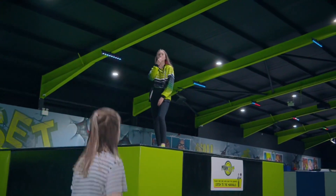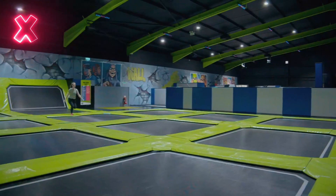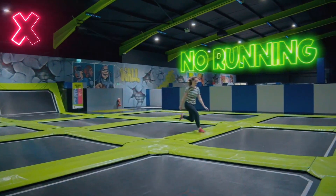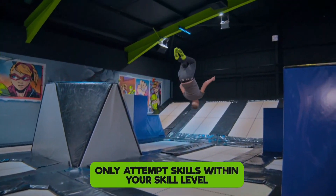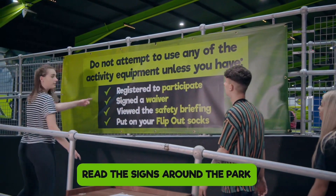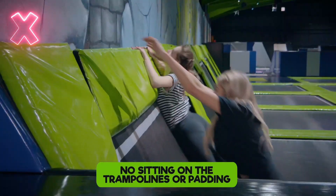Here are the rules. Listen out for whistles from the court marshal who may be trying to get your attention. There is no running in any part of the arena. No pushing or fighting. Only attempt skills within your skill level, and please read the signs around the park to familiarise yourself with the rules in each area.